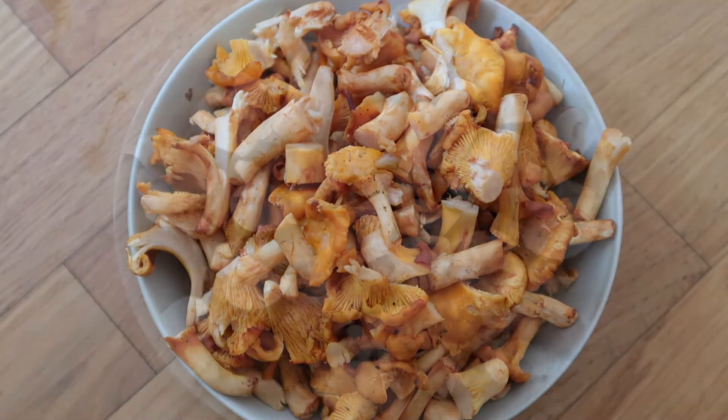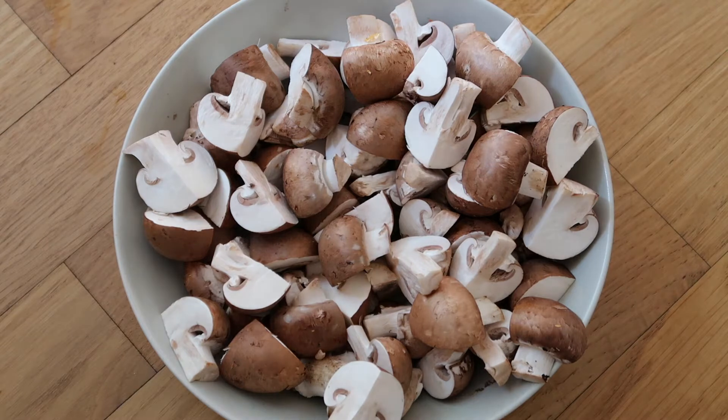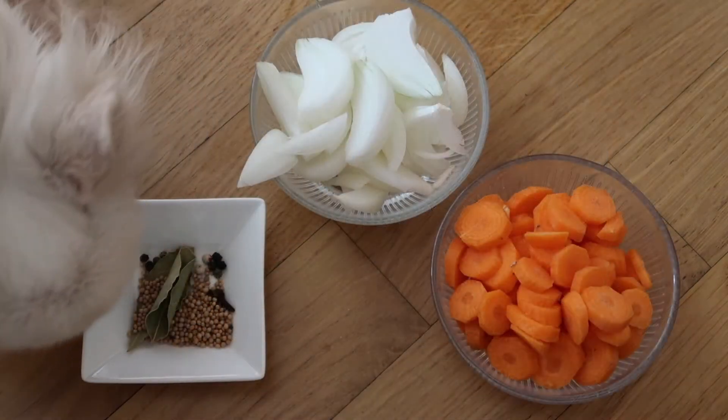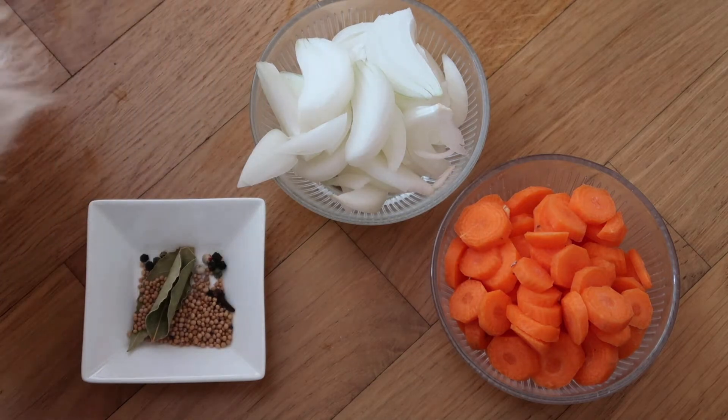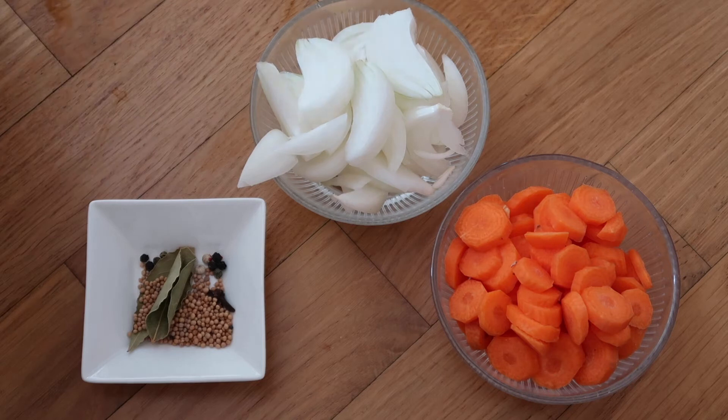Here we have the mushrooms I used today: chanterelles and portobello. Hercules is checking on the carrots and onions, both sliced, and I also have here my spice mix. The exact recipe with all measurements and amounts is written down below in the description box.